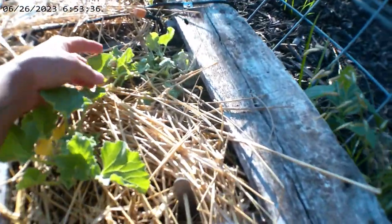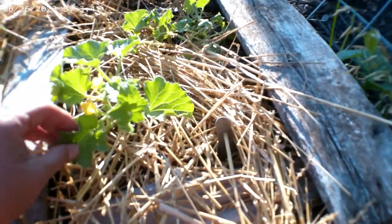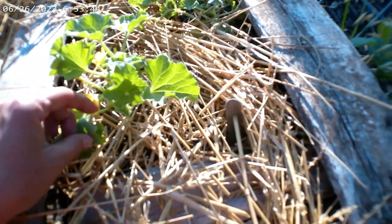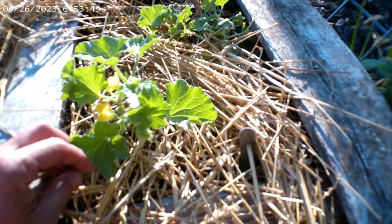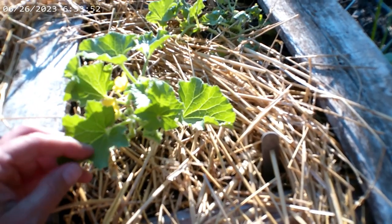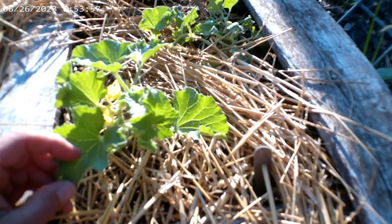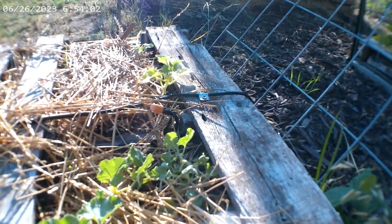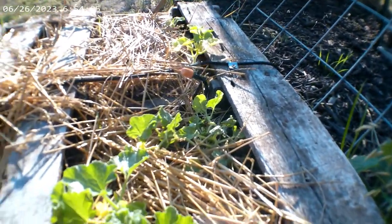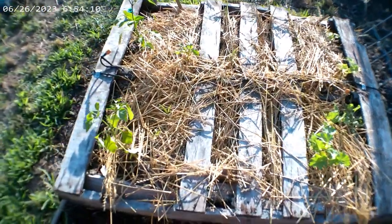So this I believe is a cantaloupe — these are both cantaloupe here. This was an original and they're just not growing so hot either. This is the second one that I put in because the first one got ate up and died. I think actually the first one got hit with the frost — we had a real cold night one night and I think the frost knocked it out. Then that's a squash over there. It's got some little flowers going, so we'll see. This pallet's not doing the best but it's still surviving, so we're just gonna play it by ear.